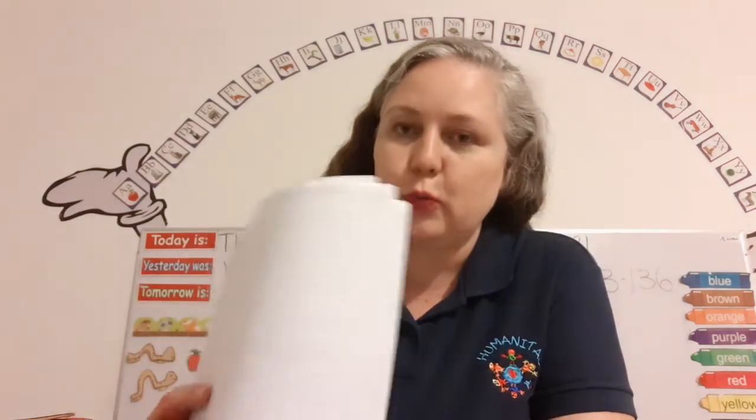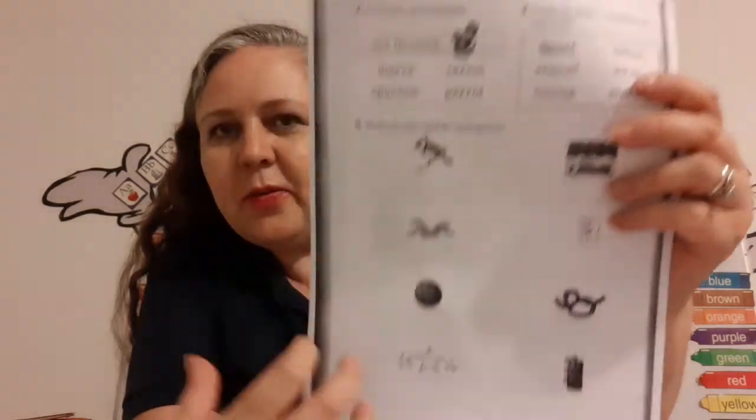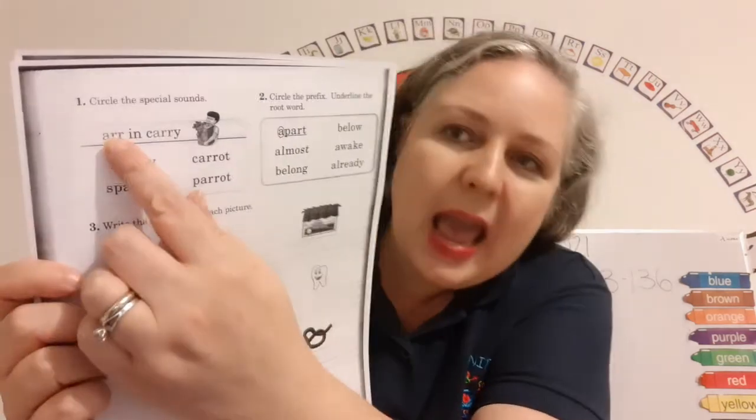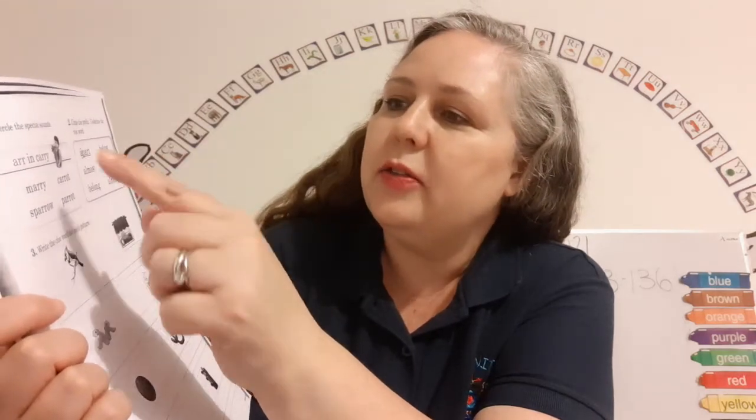Let's open up to page 124. Right there — 124. And it says one: circle the special sounds. Oh, we just saw these. Air in carry.